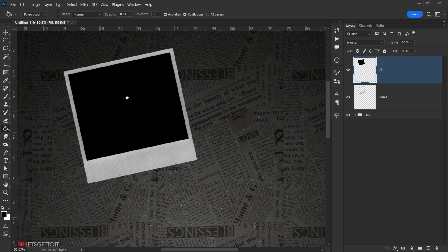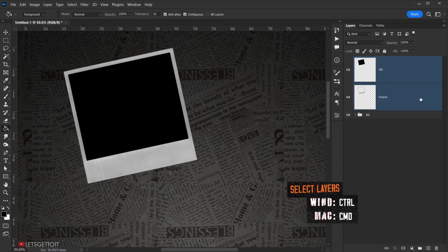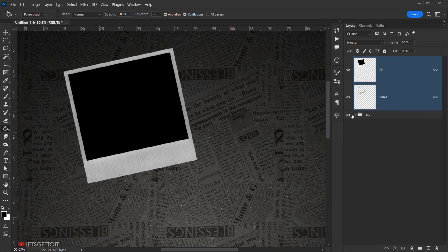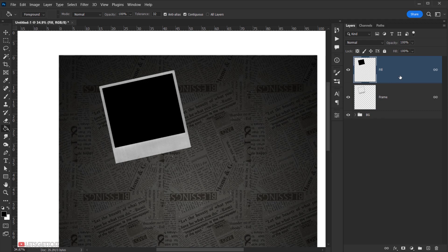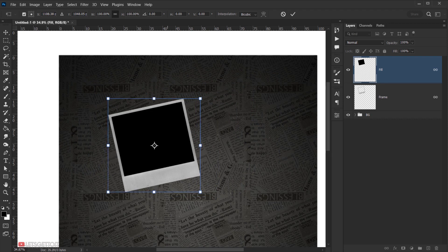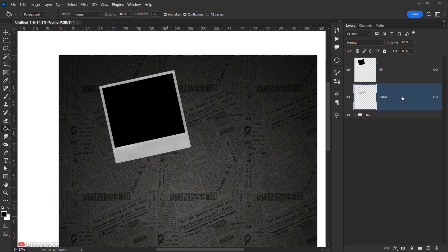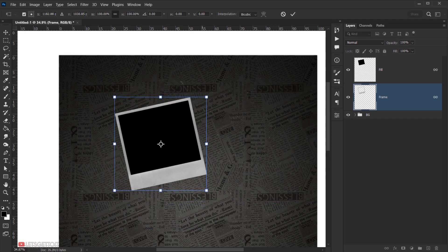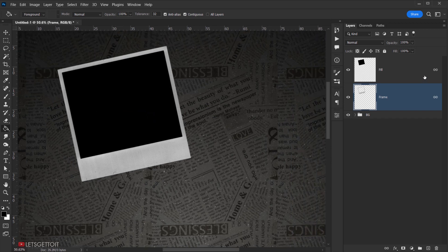Now I want to link the Fill layer and the Frame layer together. I'll select both layers, right-click, and choose Link Layers. This way I can select either one and press Ctrl/Cmd+T to transform both layers together as if they were one.